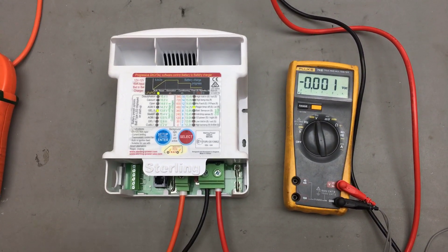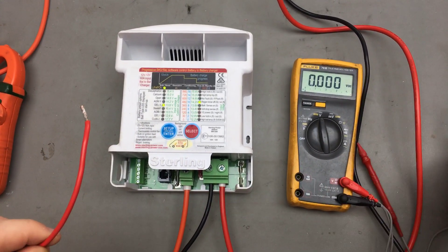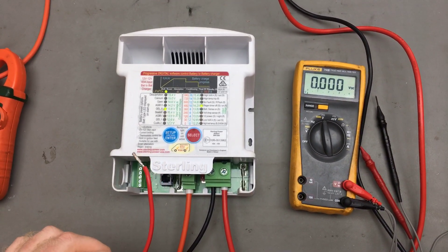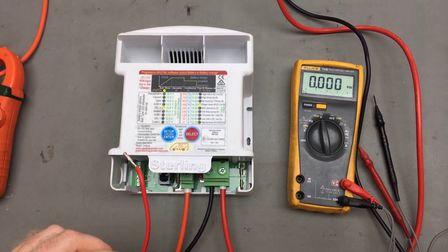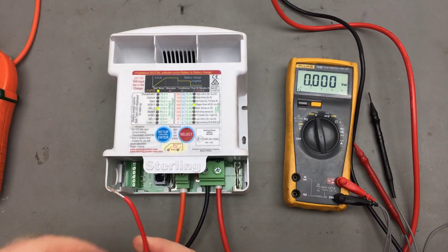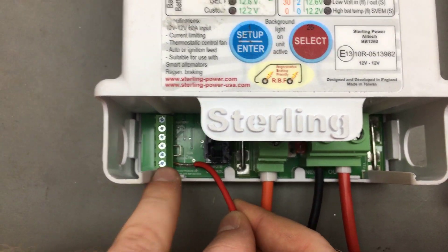So what you need to do is get an ignition feed. All this is is it's connected to your ignition, and it provides a live nominal 12 volts when your ignition is on. And then when your ignition is turned off, it goes to zero volts. And this gets connected into the very bottom connector here.